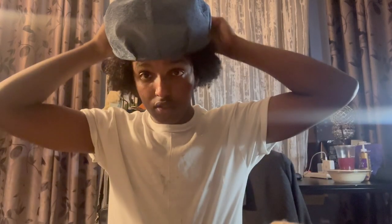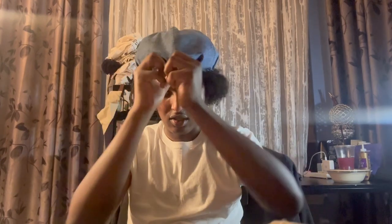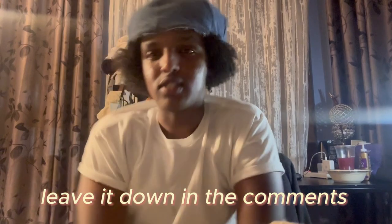Let's try it on now. Look at that — I don't even know what to call it. This side goes in the back, right? And this side is the back. I like this, I really like this. What do y'all think? If I walk up to a girl like this, like, 'Hey, what's up, shawty?' Leave it down in the comments.